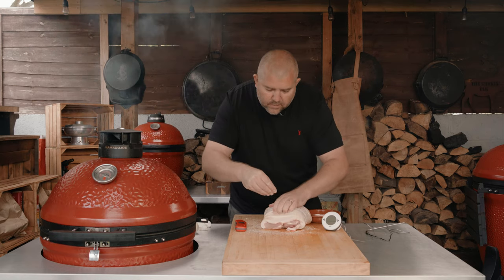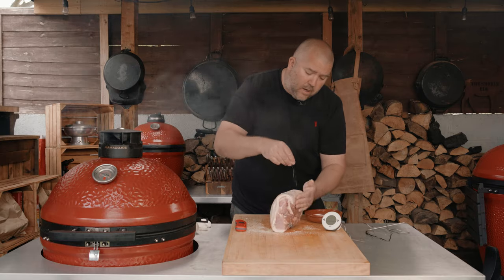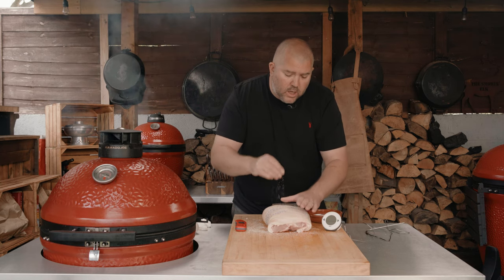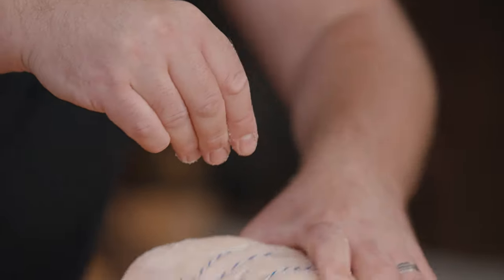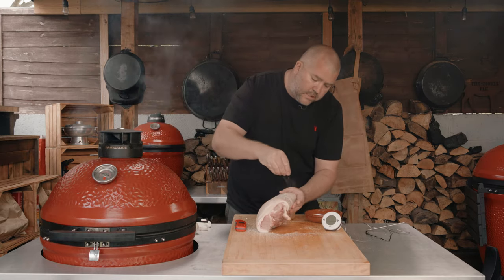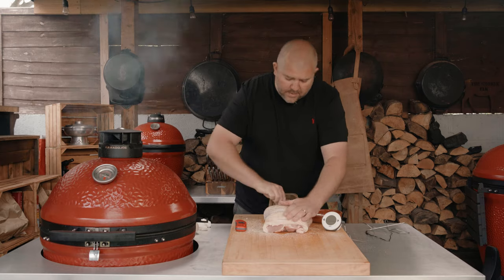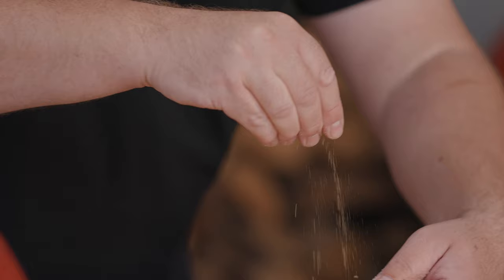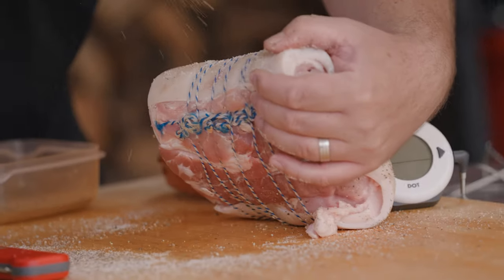Don't be shy with the salt — crackling loves a bit of salt. We're just going to sprinkle it over, making sure we rub it into those incisions. Now I'm going to keep this one nice and simple. You can play around with different flavours — you can use paprika and fennel seeds. Pork loves fennel so do experiment, but for this one I'm going with salt and pepper. I just want to show you how simple it can be to achieve that beautiful crackling. We'll do the same with the pepper — just sprinkle this all over, maybe about a teaspoon, but just give it a good coating to your taste.